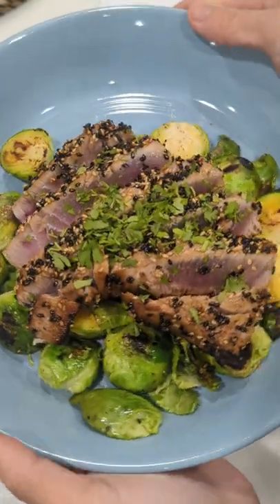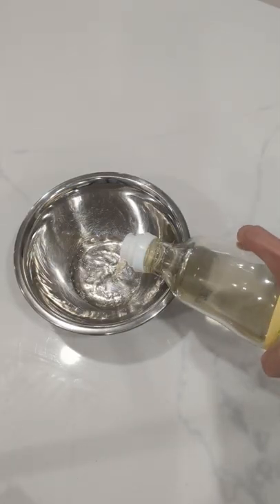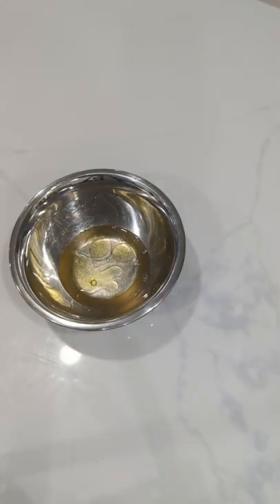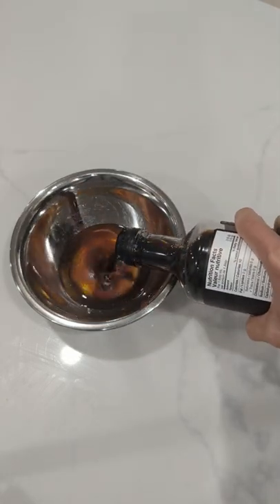Today I'm making a simple marinated seared ahi tuna and we're going to be using some rice wine vinegar, mirin, and then oil of your choice. I'm using sesame oil and olive oil combined, and then adding some smoked paprika and then some soy sauce.